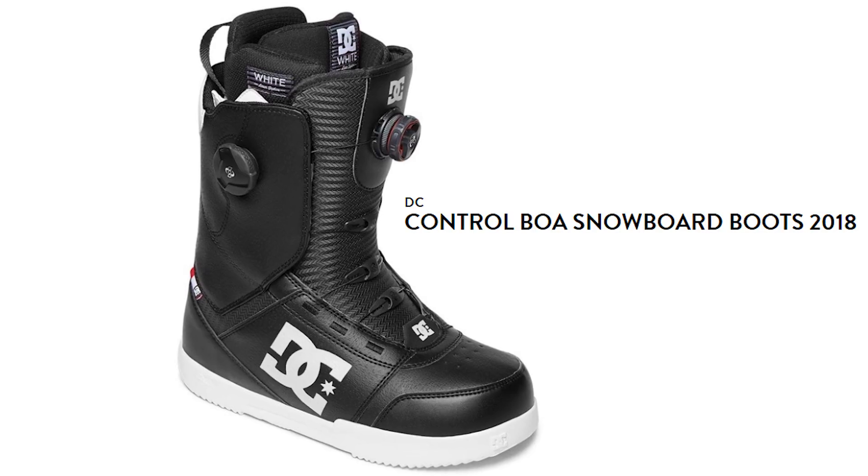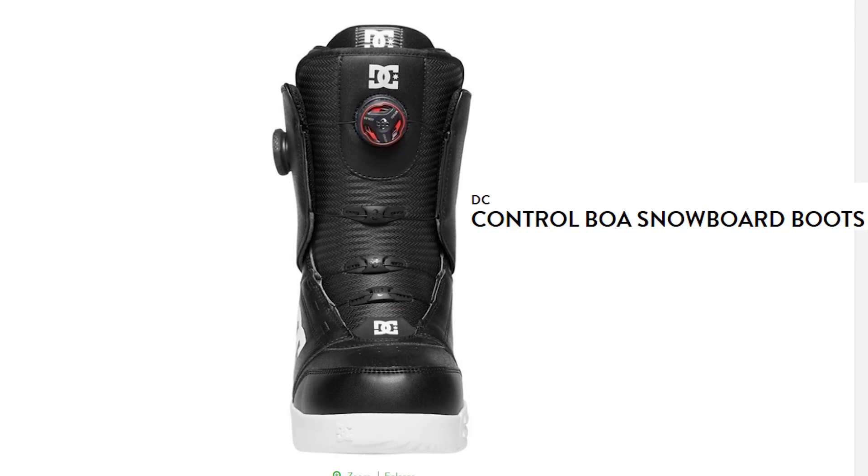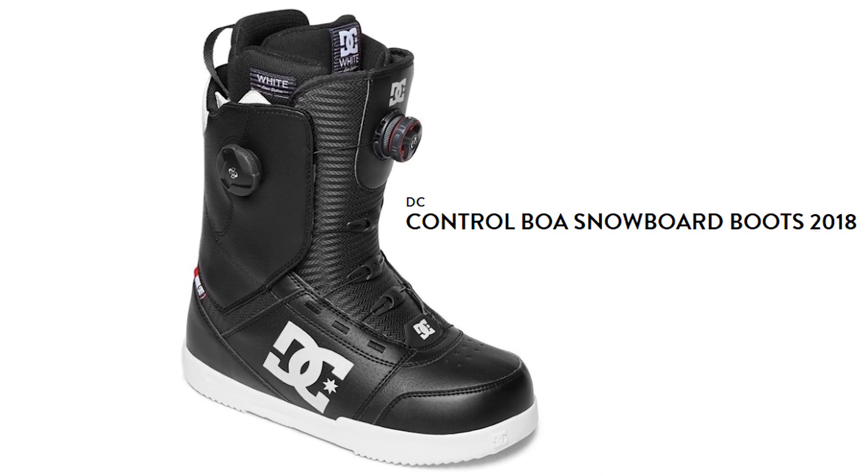The next boot I'd recommend is the DC Control Boa. It's got Boa right in the name, and the cool thing with this boot is it's got two Boas — one for the upper zone and one for the lower zone — which is really important for foot comfort. Foot pain can be a really serious problem with snowboarding. With the two-zone Boa, you can loosen off the bottom section and keep the top section nice and tight, relieving soreness on your first couple days of riding and then tightening back up so you can ride some more.